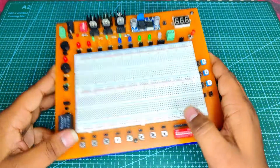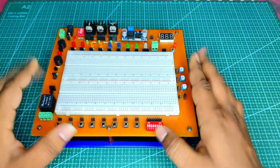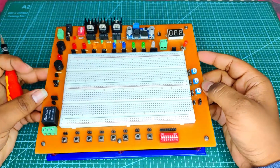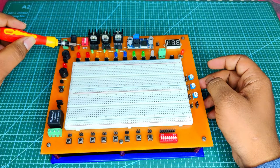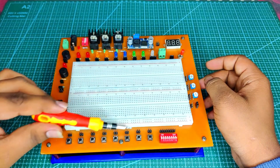After observing and facing such problems, I decided to make an all-in-one trainer kit to make different projects friendly without any restrictions. The features of this kit include a power supply unit, output LED unit, push buttons, switches, continuity tester, relay module, and much more.